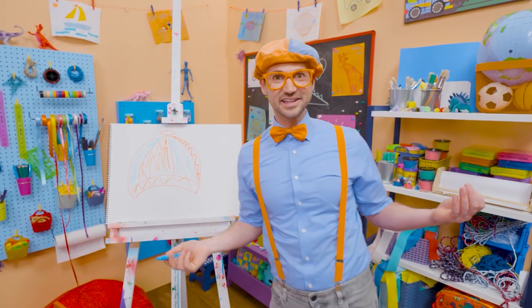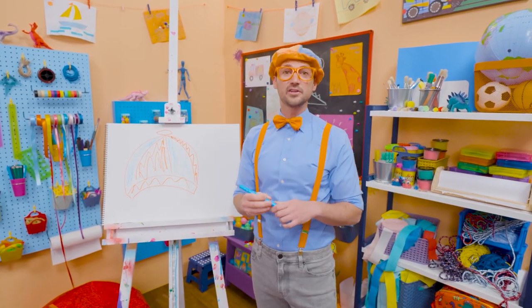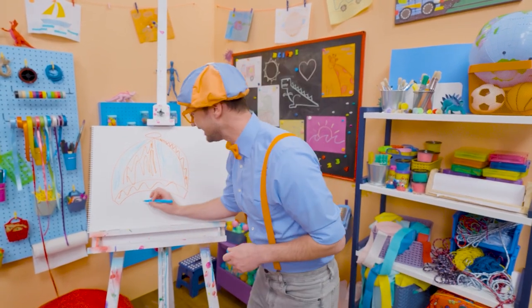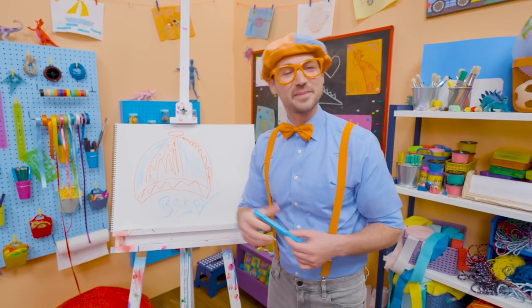And how does that look? Does it look great or does it look great? I know. Well, if you love drawing with me and want to draw some more, all you have to do is search for my name. Will you spell my name with me? Ready? B-L-I-P-P-I. Blippi. All right, see you again. Bye-bye.